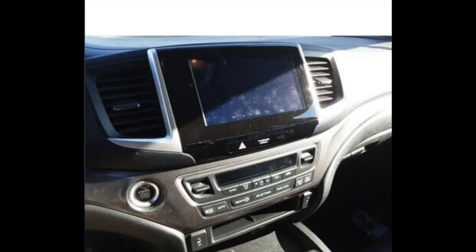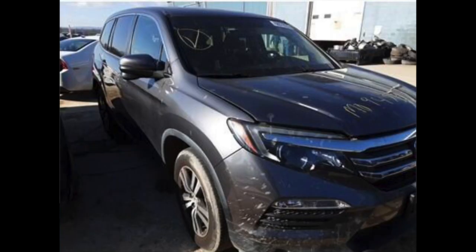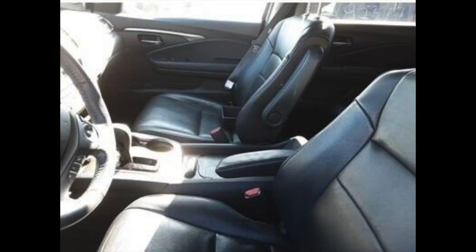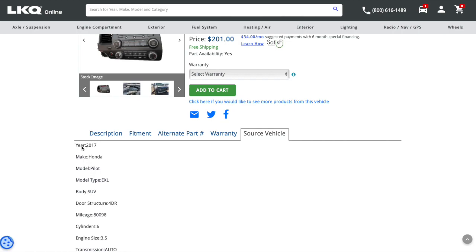You can easily find this salvaged part online for $200 or less, depending on how serious the original car was damaged. Look for 2017 Pilots with the damage towards the rear. I would suggest extra consideration if the airbags were not deployed. Be sure that the year, make, model, and model type matches mine.